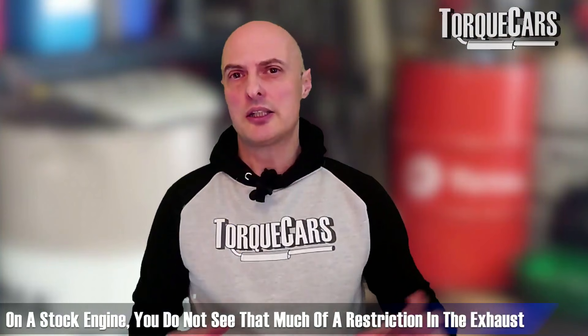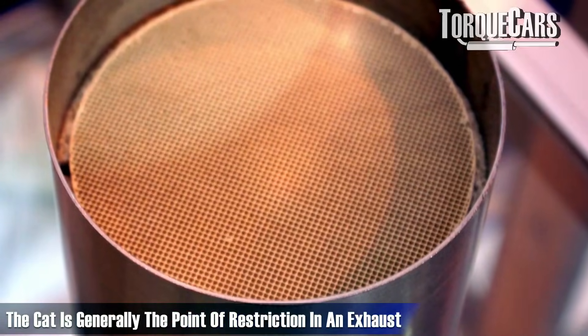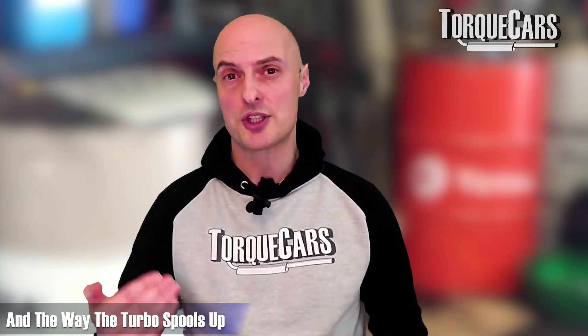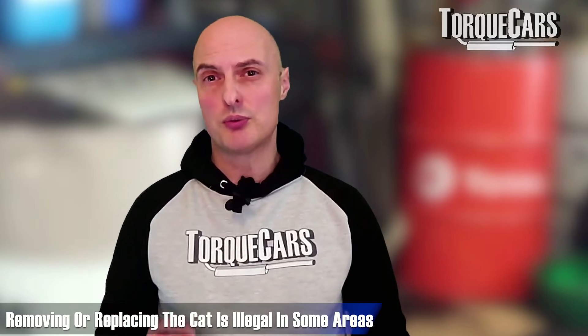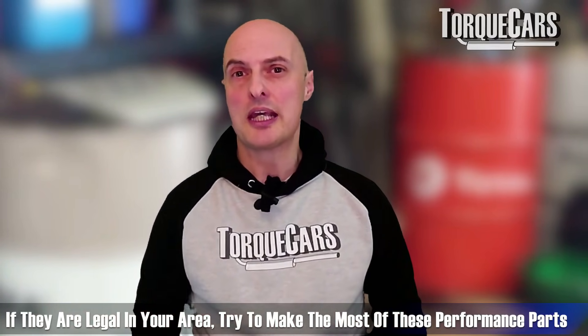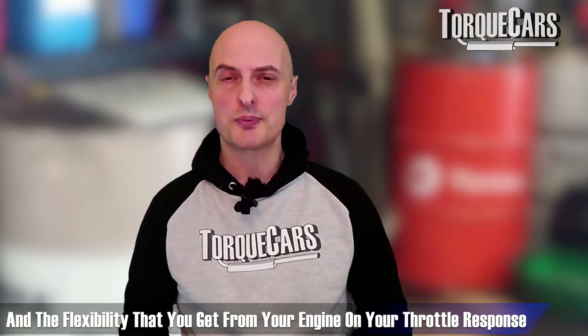Exhaust upgrades are often done on the N55, but again like the intake, on a stock engine you're not seeing that much restriction — certainly not from the cat-back. The catalytic converter is generally the main restriction point, and better-designed headers can make a fair difference to throttle response and turbo spool-up. There are some really good aftermarket kits around, but bear in mind that in some areas it's illegal to remove or replace the cat with a higher-flowing sports alternative. If it's legal in your area, seek out better-flowing headers and high-flow sports catalysts — they will make a big difference to your tuning project.